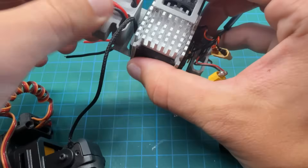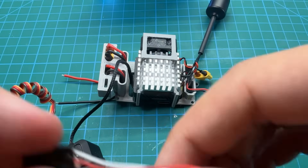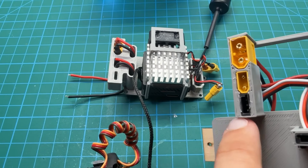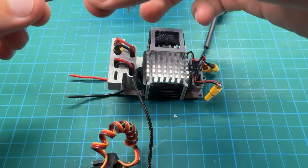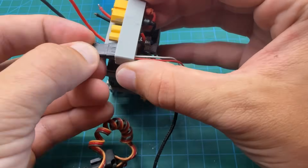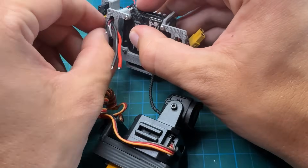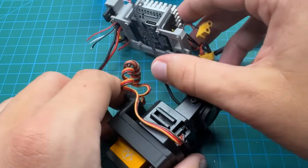This part is just for cable management — it looks nice when they're all flowing through. For the PWM connector, we check our design to confirm the white wire is on top, match that orientation, and now all wires are sticking out the bottom, ready to connect to the Matek UBEC Duo.